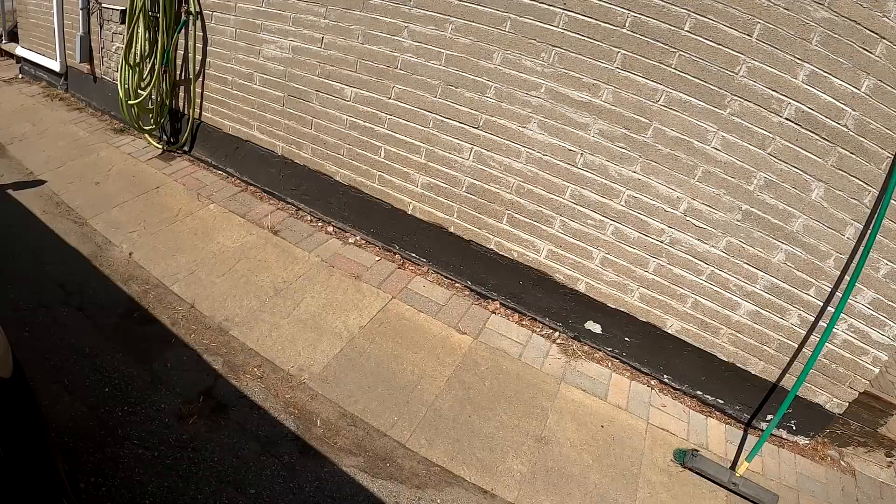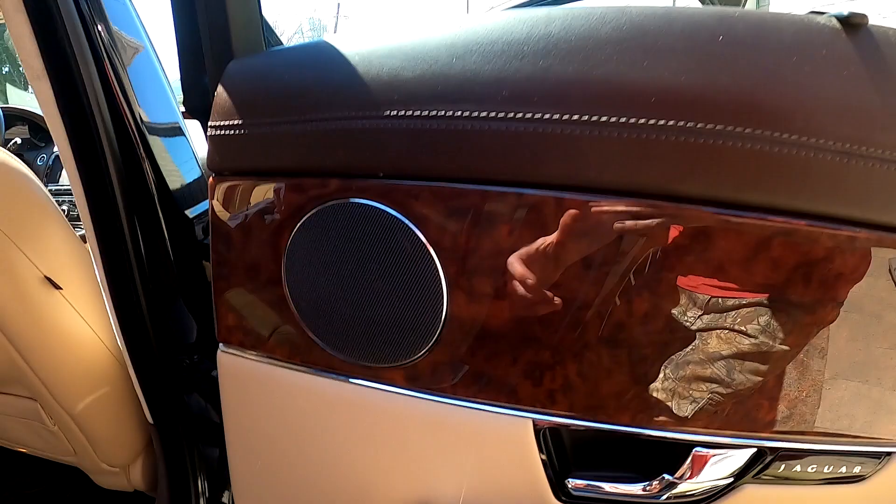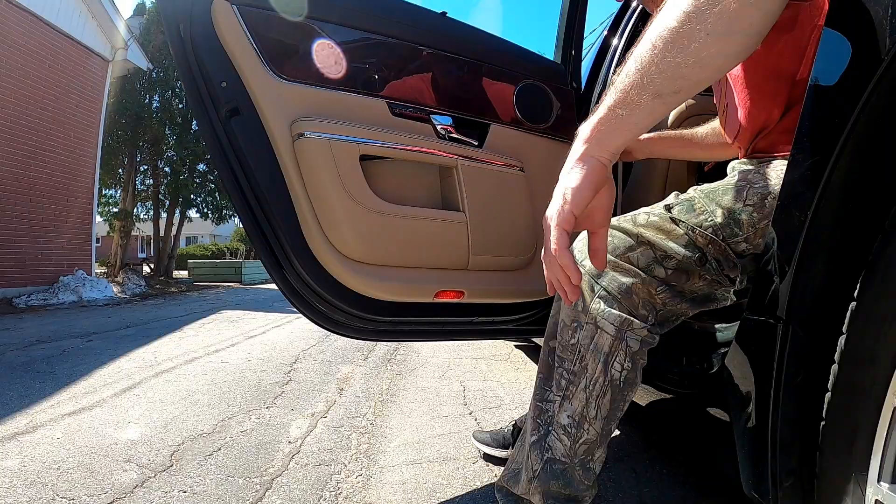Let's try the front bar. This one sounds good — it sounds good. All right, so I'm going to pull the door panels off and we'll see what's wrong with those speakers.